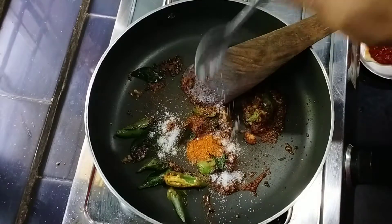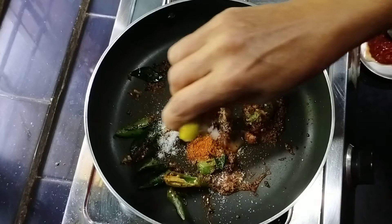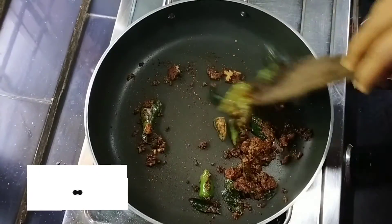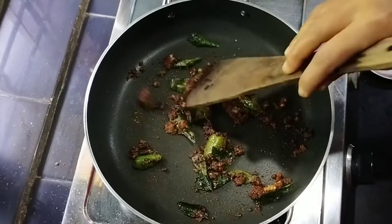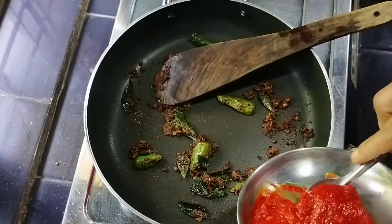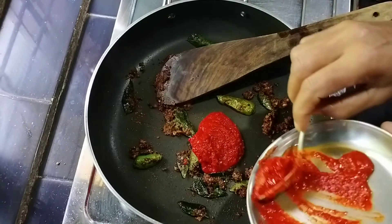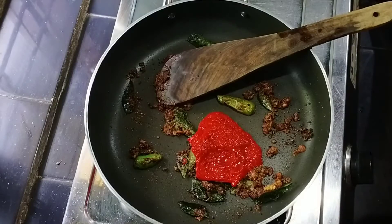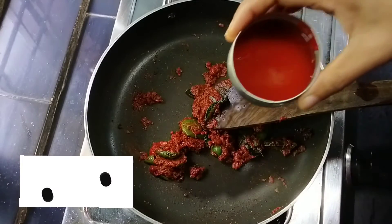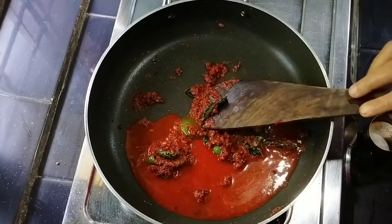I am going to make the chicken in a bowl. Then we add a spoon. Let's put it in the pan. I want to add garlic. Let's put it in the pan.